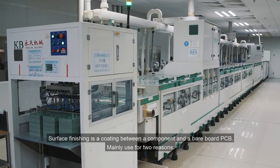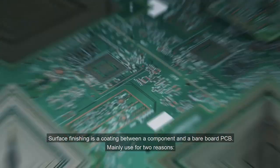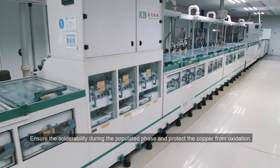Surface finishing is a coating between a component and a bare board PCB, mainly used for two reasons: to ensure the solderability during the population phase and to protect the copper from oxidation.